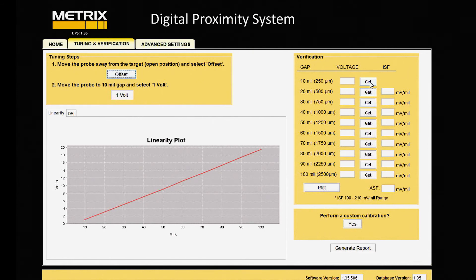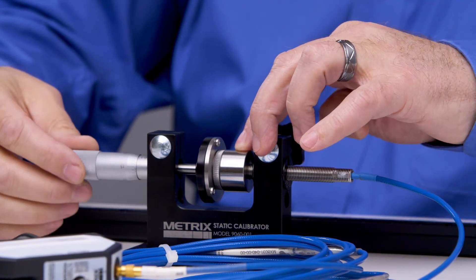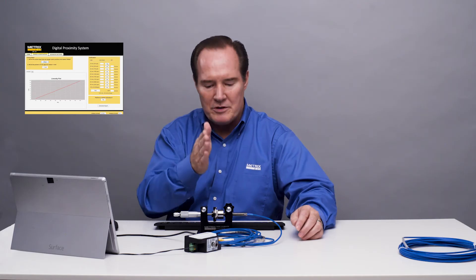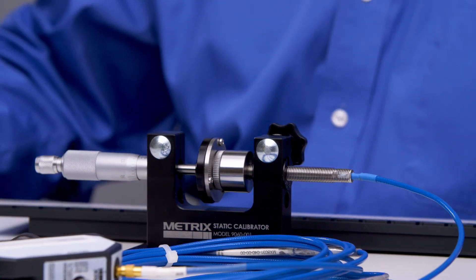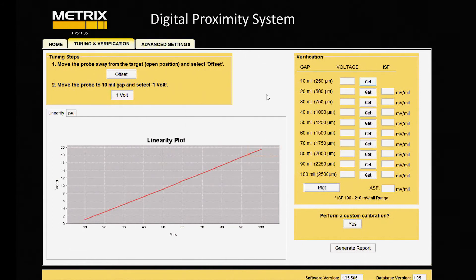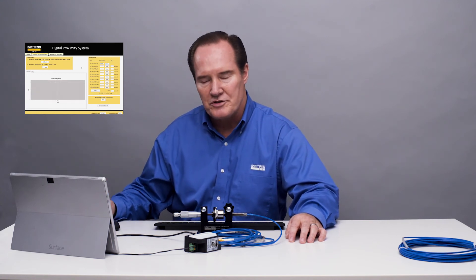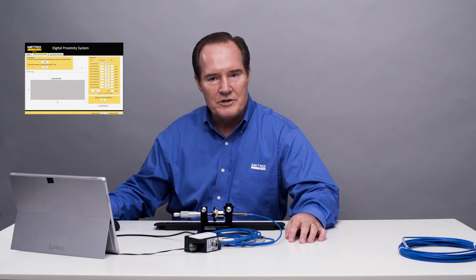The first thing we're going to do is move our micrometer out to 10 mils. I hold the fixture steady so that way it doesn't move, and I keep it parallel with the probe tip so that way they stay in a nice straight line. So I'm at 10, and I'll say get. It gives me the warning — I'll go ahead and turn that off. Just remember that when you're doing this yourself, you have to move the fixture before you hit get. I move this in 10 mil increments, and when we're done we'll look at our results.